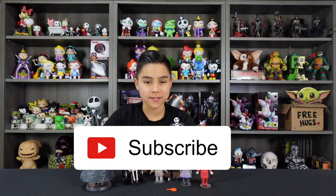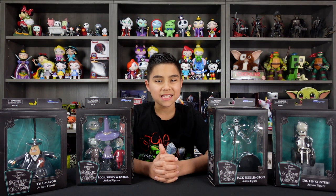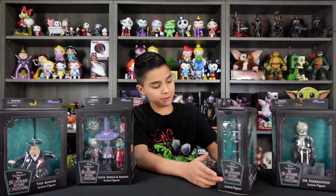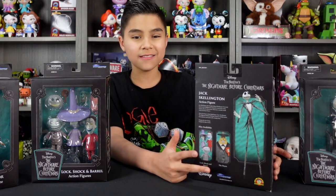If you're new to this channel, consider subscribing. We love the Nightmare Before Christmas movie, and these Diamond Select figures look like they just came off the movie set. These three figures are from Series 1 — Jack Skellington, Lock, Shock, and Barrel, and The Mayor.